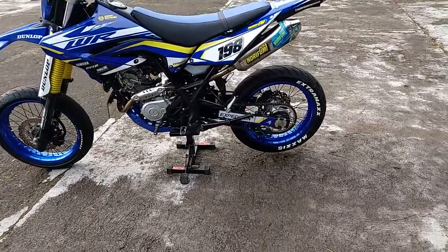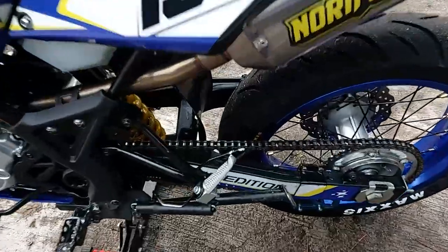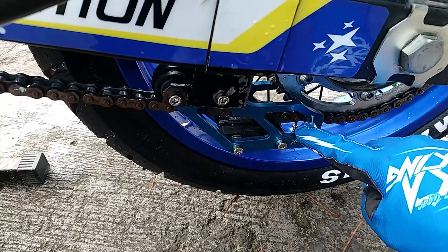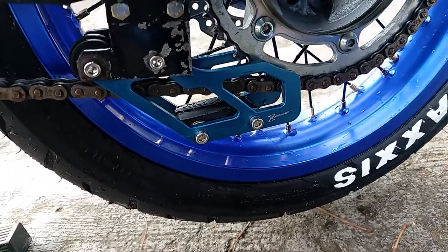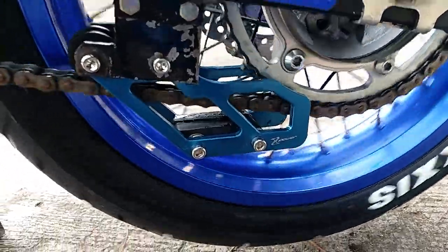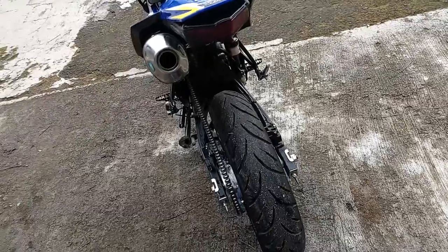Sama kemarin ganti tensioner, pake yang besi, pake punya KLX. Ini buat yang nanyain Sparkboard 3-in-1.